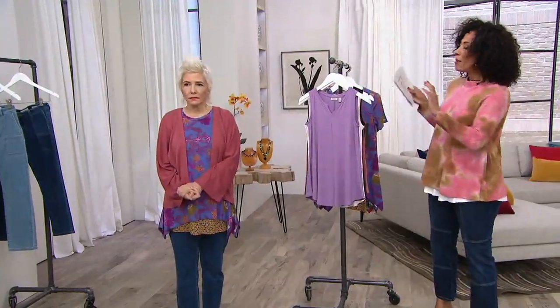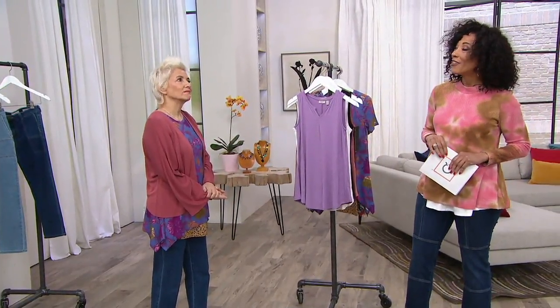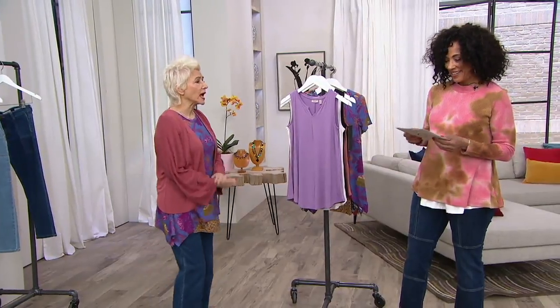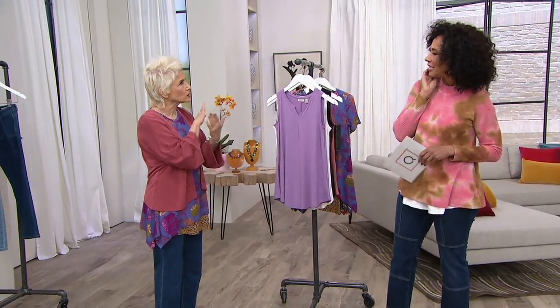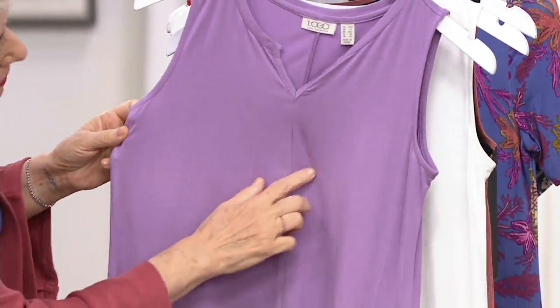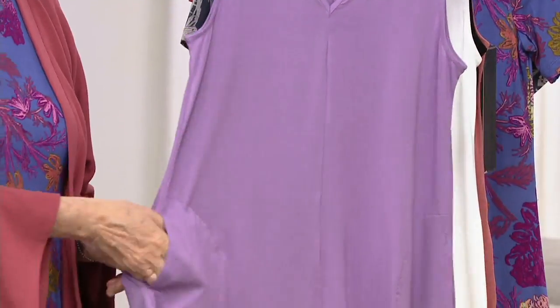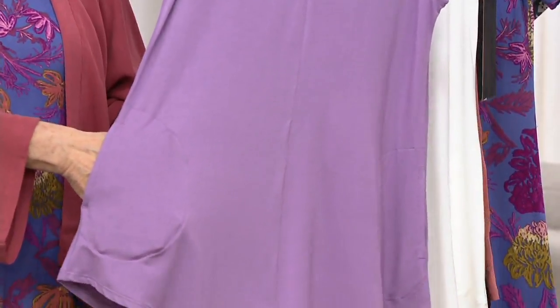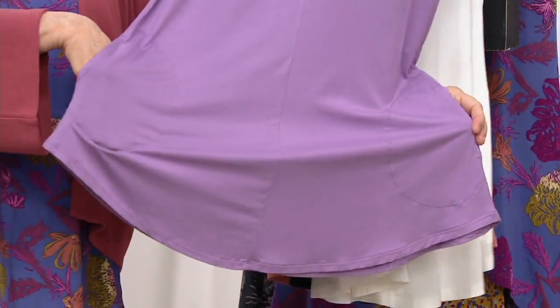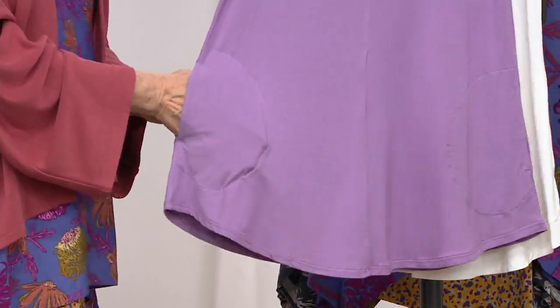You can wear this tank without layering if you want — you really can. It's absolutely in the 230, which is awesome. It has a little more weight, which means a little more coverage. A lot of you love that. This is the solid round 230 tank with the split neck.